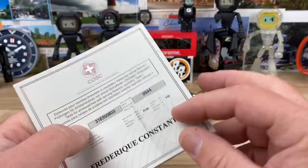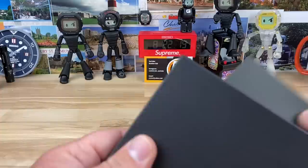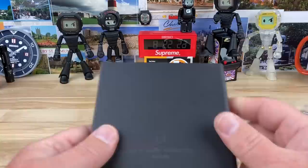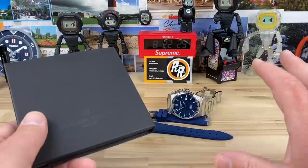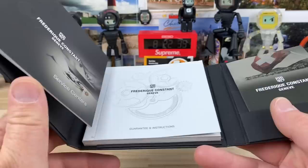The movement is the FC303. I think what they've done is — because Frederic has their own watchmakers — they've taken a Selita SW200. You can order those movements COSC already, or in this case I suspect they did it in-house with their watchmakers.